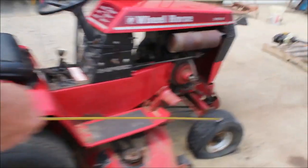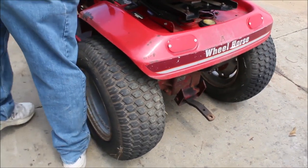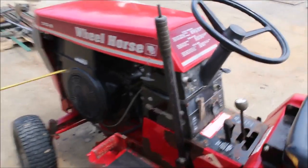Got one flat tire on the front. These are good mowers, very good mowers. It's got your 4-speed transmission with a high and low, Kohler 10-horse engine on it.